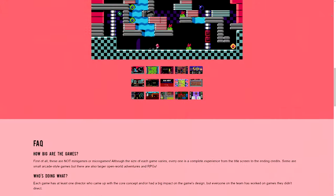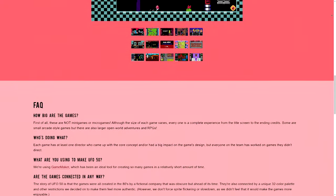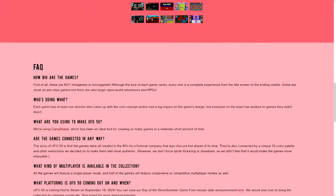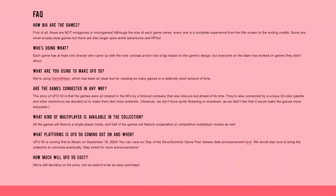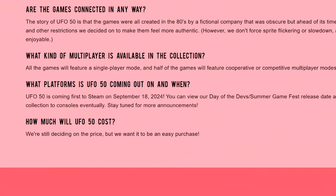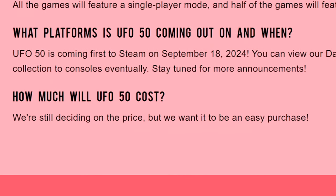The value proposition, you cannot beat that. Even if he prices it at $50 the entire package, that's a dollar a game. And are you really expecting Derek Yu to price his next project at $50? I doubt it. He probably were expecting a $20, $30, maybe $40 price tag. Either way, this is what I've been thinking about ever since the announcement trailer came out.